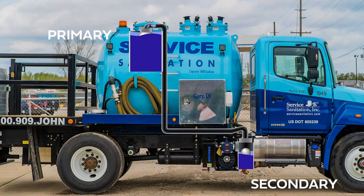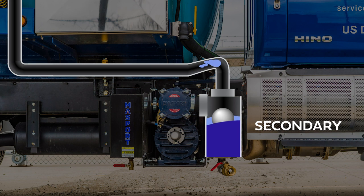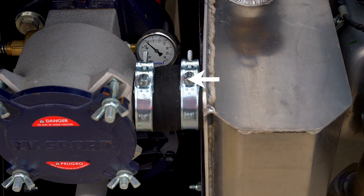The secondary trap also works to catch carryover that can often happen during transport. Similar to the primary trap, the secondary trap utilizes a float ball to shut off overflow into the pump. It also helps separate liquid from the airstream, keeping your pump free from unwanted fluids.